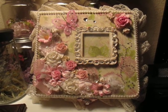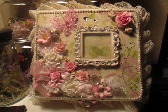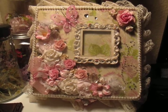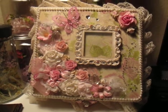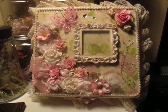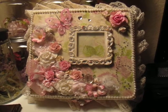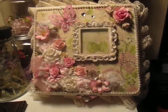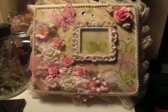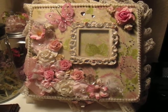Hi everyone, this is Veronica. I wanted to share with you a cigar box that I altered — as you can see, it's very shabby chic. I was so excited to have been asked by my beautiful friend Neen, whose YouTube channel is JJ Showers, to do my very first swap. We decided to swap and alter a cigar box, so this is my finished product. I really enjoyed doing this — it was so much fun and I really hope she likes it as much as I do.